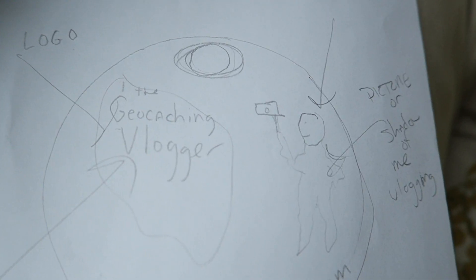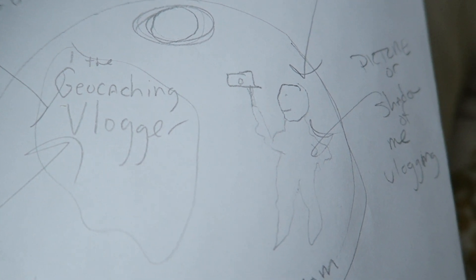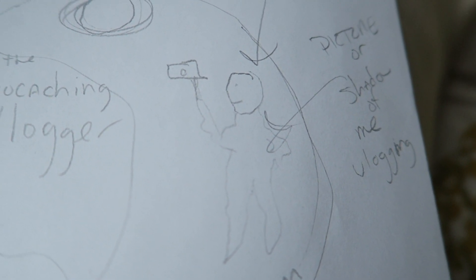The very first thing you need to figure out before you make your path tag is your design. I know some of you might be thinking, 'I'm not an artist — how could I make my very own path tag?' I want to show you that you don't need to be an artist; all you need is a good idea. I had a picture in my mind of what I wanted my path tag to look like, and I'm going to show you my scratch drawings right now.